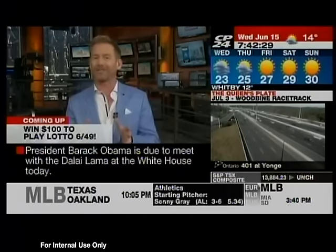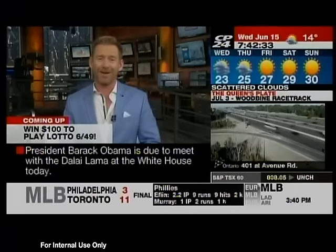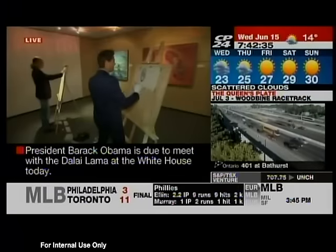We're going to send it over to Jamie — he's got big shoes to fill. And you're looking at all kinds of shoes, Jamie, there at the Bata Museum. How's it going?